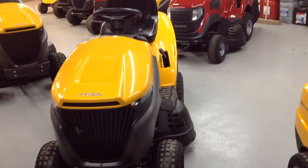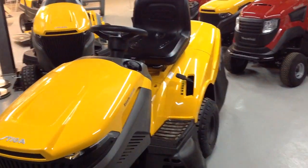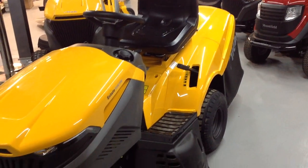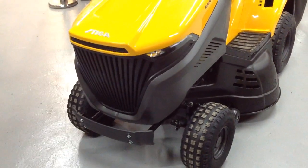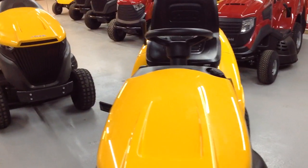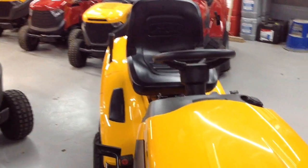This is the Stiga 5102HW Lawn Mower, with a 102cm or 40-inch cutting width. It comes with a 5-year warranty when you have it annually serviced by a registered dealer, and it also comes with a mulching plug and a trailer tow hitch.